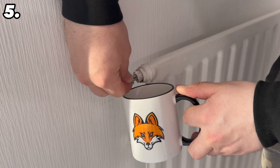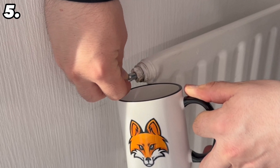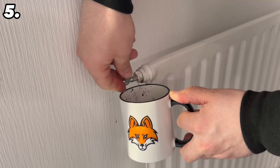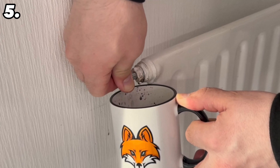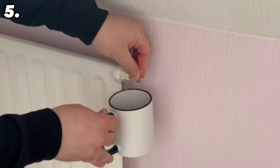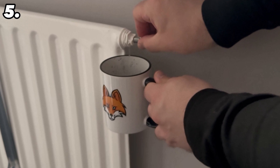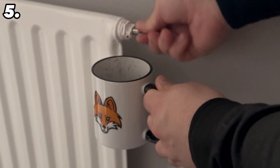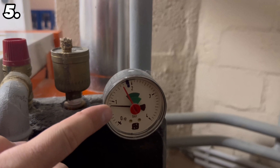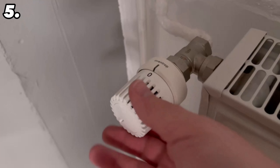Now go to the bleed screw and open it either with a bleed wrench or, in my case, with a screwdriver — but make sure you hold a cup or bowl underneath. The first thing that comes out of this little hole is a lot of air, and we want all the air to escape from the radiators. Leave it open until water comes out after the air, because only then will all the air be out of this radiator. Now close the valve again and follow this procedure on all your radiators, starting with the radiator furthest away from your heating system. Once you have done this for all of them, go back to your main heating system and switch it on. You have now ensured that you can save a lot of energy.